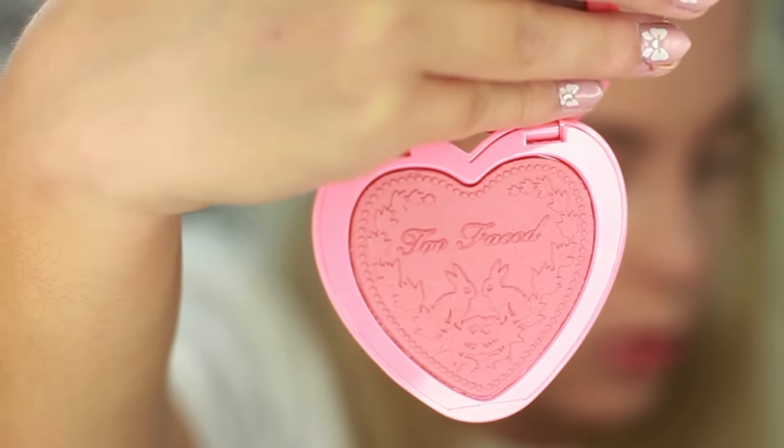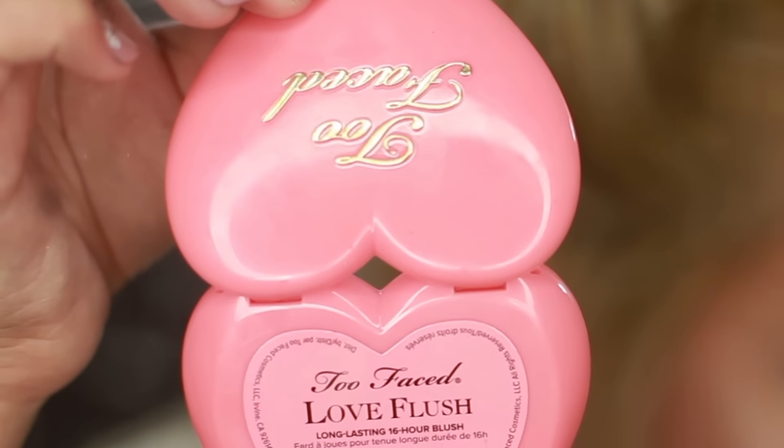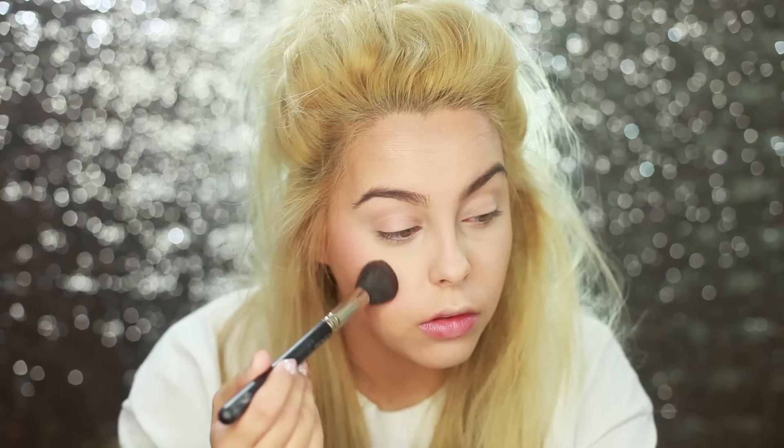Now moving on to blush — this is so exciting! This is from Too Faced and it's called Love Hangover. The packaging is seriously amazing — they win best packaging award for sure.